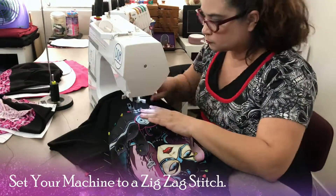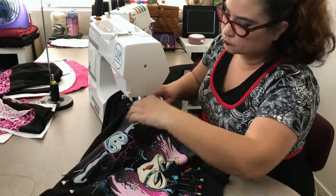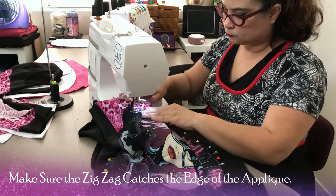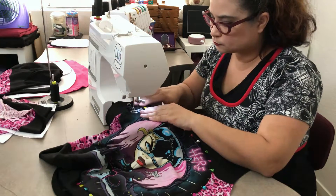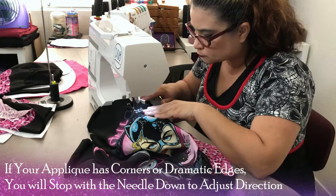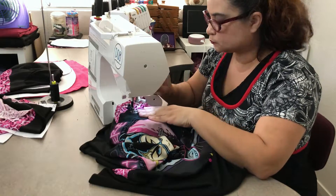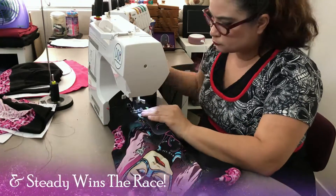Set your machine to a zigzag stitch. Slowly move around the edges of your applique, making sure the zigzag catches the edge. If your applique has corners or dramatic edges, you will stop with the needle down to adjust direction. Slow and steady wins the race.